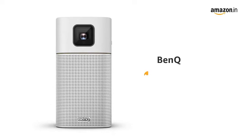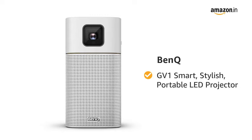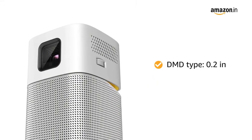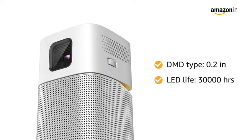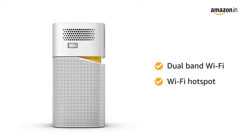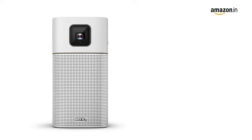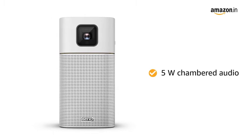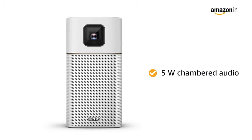Presenting the BenQ GV-1 Smart Stylish Portable LED Projector. The projector's DMD type is 0.2-inch, and it has a LED life of 30,000 hours. It features dual-band Wi-Fi with its own Wi-Fi hotspot to stream wirelessly from a device's local storage. Its robust 5-watt chambered audio turns the GV-1 into a portable Bluetooth speaker, bringing crystal-clear music everywhere.